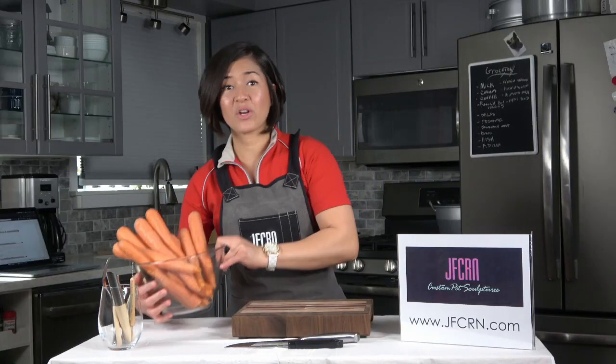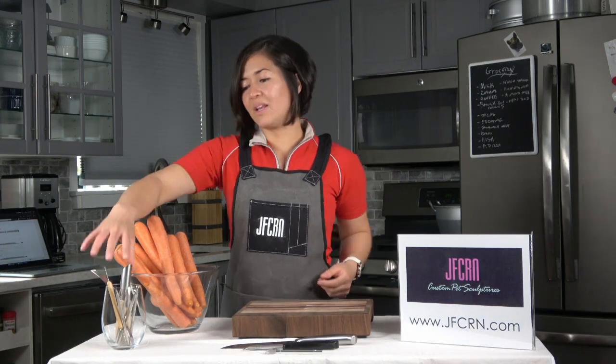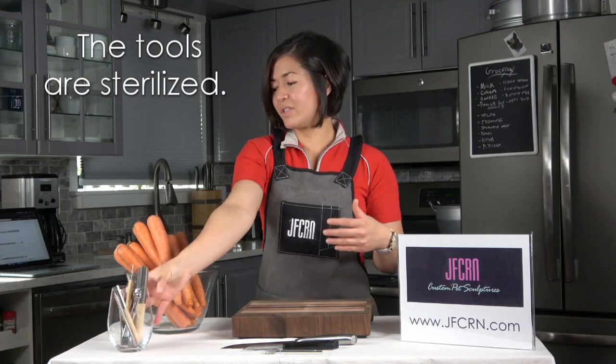Today I will be showing you how to sculpt a bear out of carrots. All I have here is an X-Acto knife, a vegetable peeler knife for cutting, and I got some sculpting tools that I think I might use. And I made sure these are sterilized. And of course, carrots.